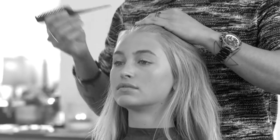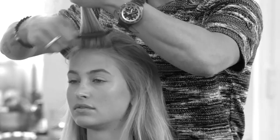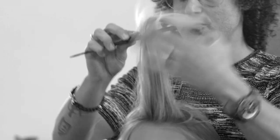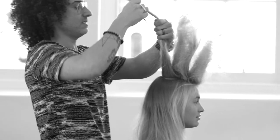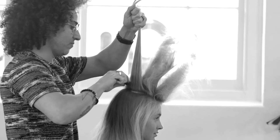Now I'm just going to start to tease the hair. You go section by section, tease the roots and go all the way till the end. Hold it firm and tease from middle length to the roots and go up. Next section, again tease the roots well, go up.